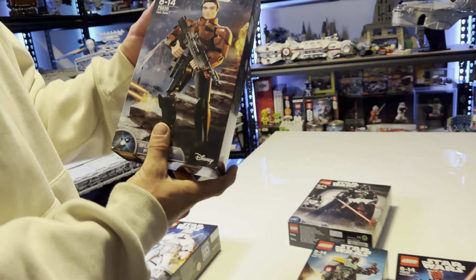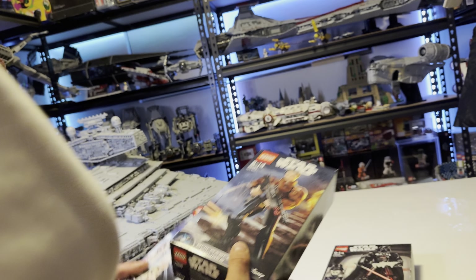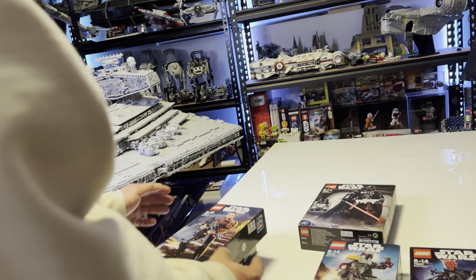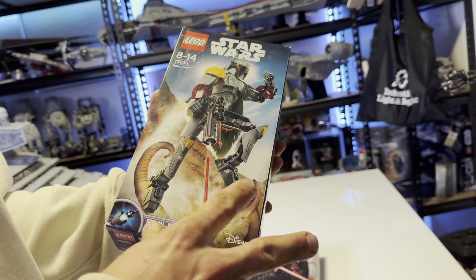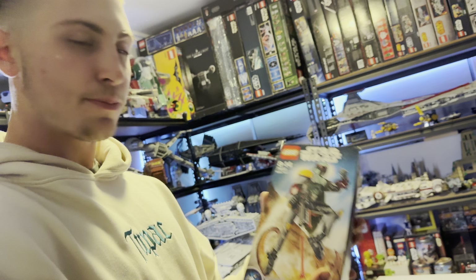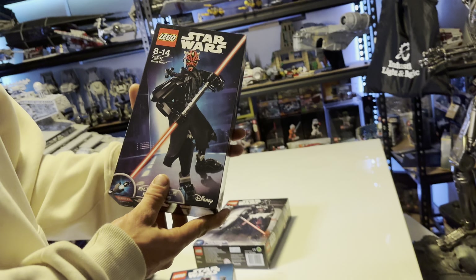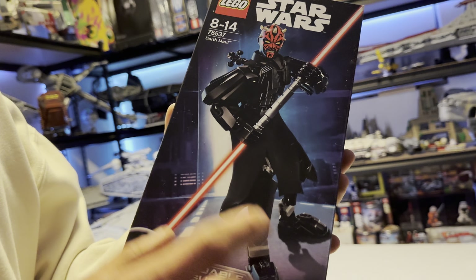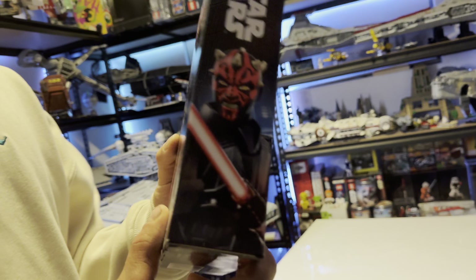Next is 75535 Han Solo, also from the Han Solo movie — these two go together and you've got to get them both. Then probably my fourth favourite buildable figure ever made — Boba Fett. It looks really nice and on point; I like the gun, the box art, the colours — everything about it. This is based off Boba Fett from The Book of Boba Fett, so it was very timely. The last normal one is Darth Maul — 75537 — probably the best humanised character we got. It looks really nice, very cool, and great for your collection.